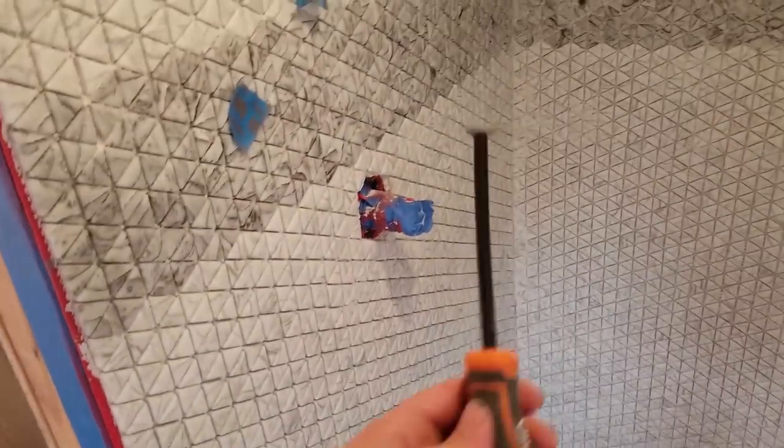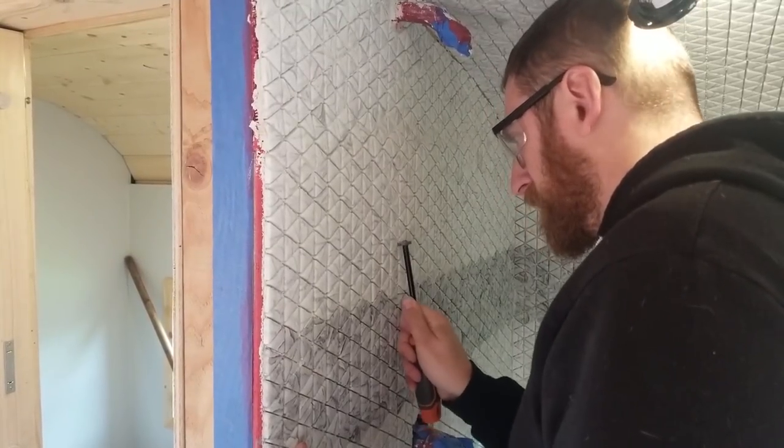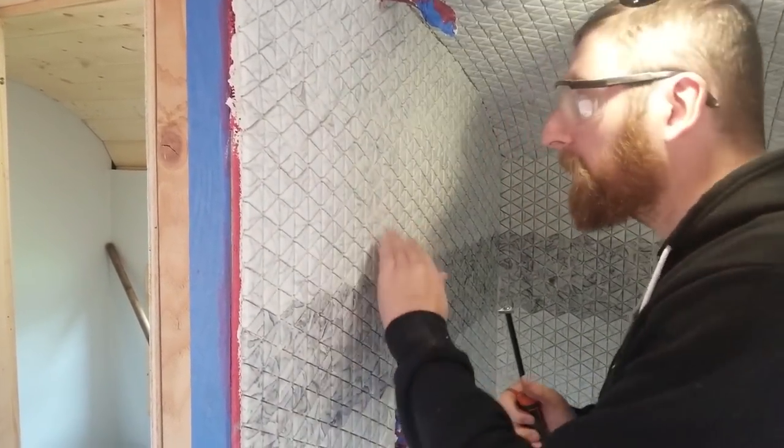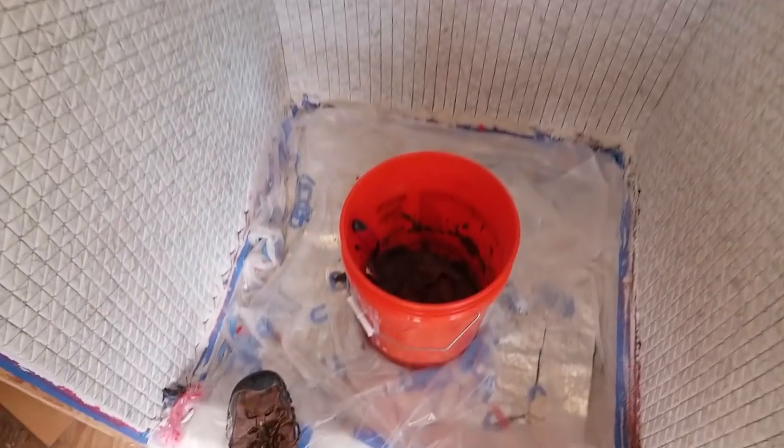We finished installing this shower a few days ago — all the tile and everything — but it hasn't been grouted. I went through with a tool and found any spot that was too thick or where the thinset had pressed through and had to scrape it away. It was very tedious. But now I've got my grout all mixed up and we're going to start pushing the grout into the shower. It's a pewter, so it's a lot darker than the thinset and should hopefully create a much deeper contrast.